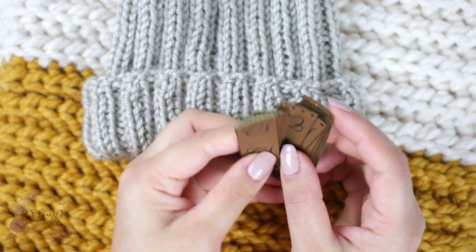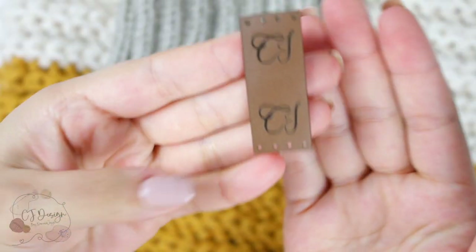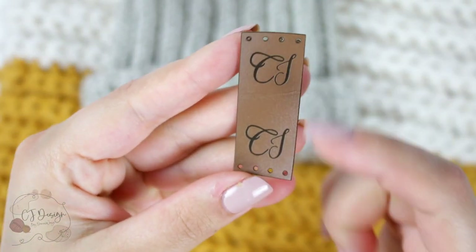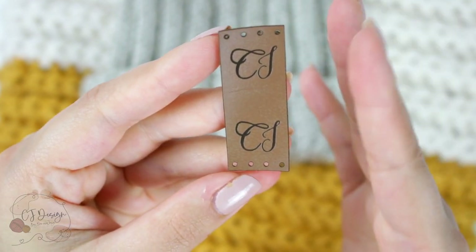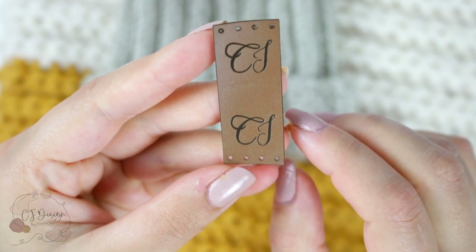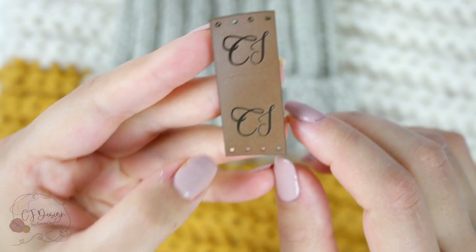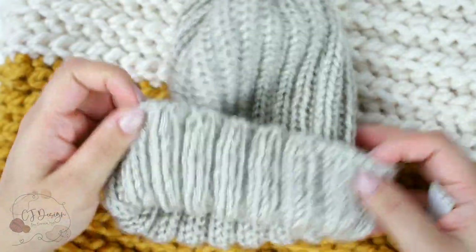The first thing you might be wondering is where do I get my leather tags — we're gonna talk about it at the end of this video. My tags have two logos, one at the top and one at the bottom, and that's for a good reason that I'm gonna show you in a second.